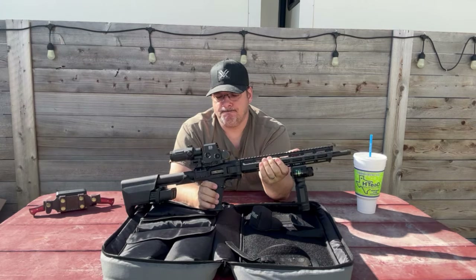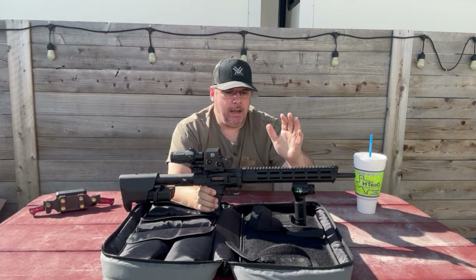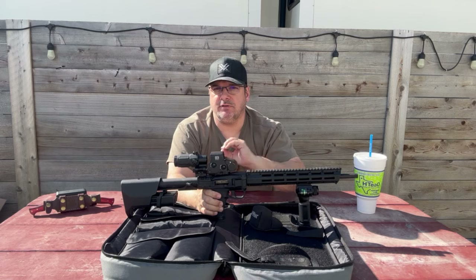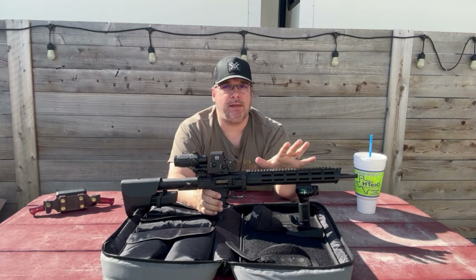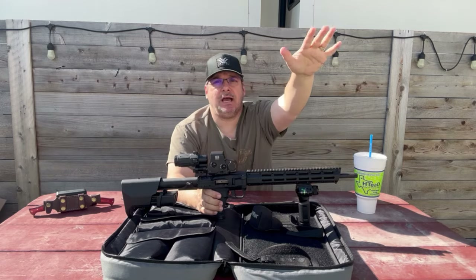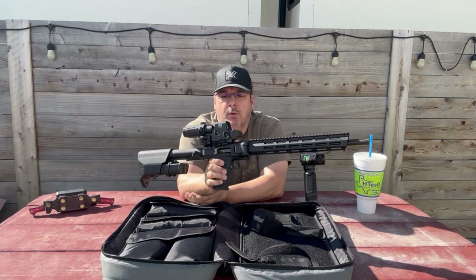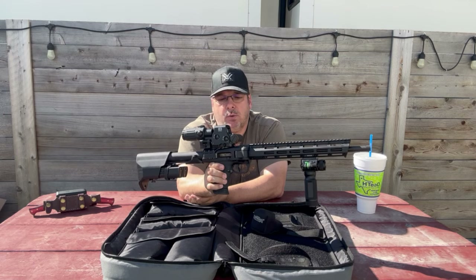Accuracy-wise, this one's not the greatest. Is it going to work for close-quarter engagements, 50 yards, 75 yards? Probably — at best, maximum 100 yards. Trying to stretch out any further with this rifle, I think you're going to struggle. And we're going to put this to the test and really see where we are with that.